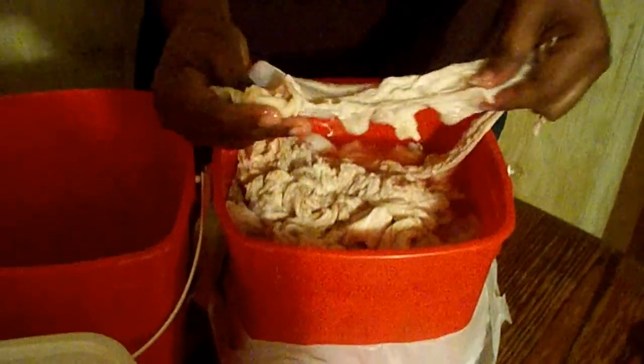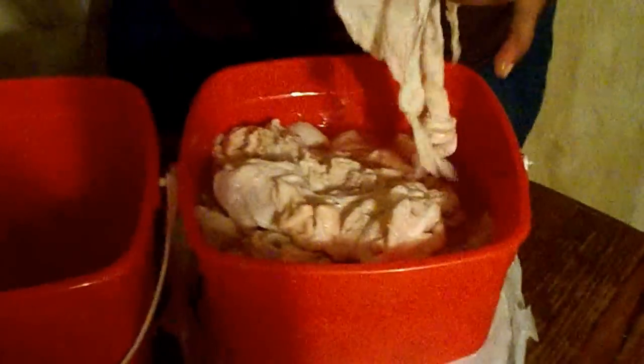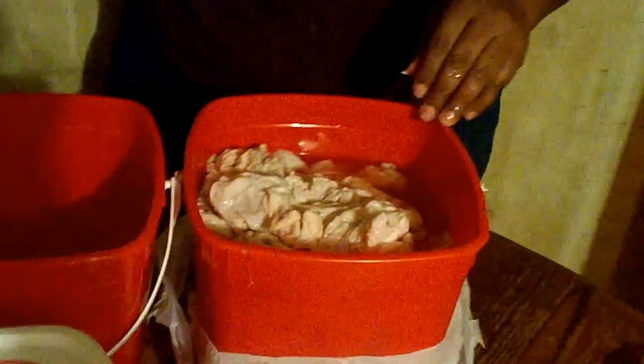Now that is fat — do you see that? Let me zoom in on it. You don't want to be eating that; that's not good for the body. But this is our finished product of the chitlin, and it makes for a good eating — yes it does.